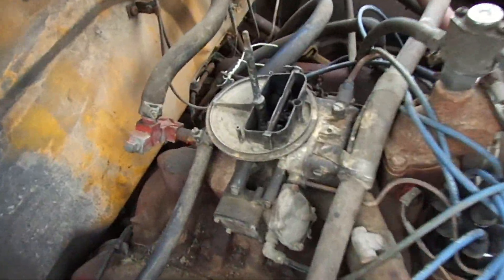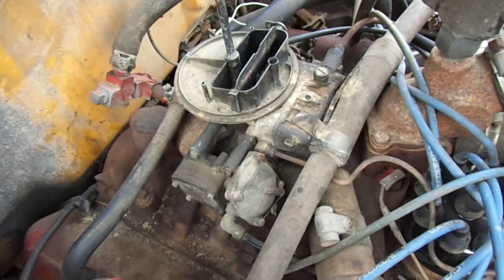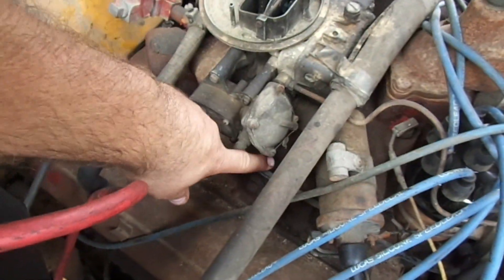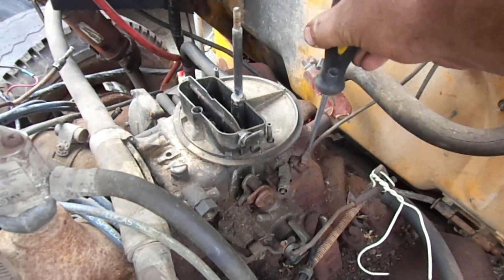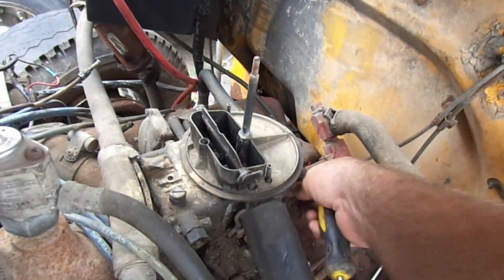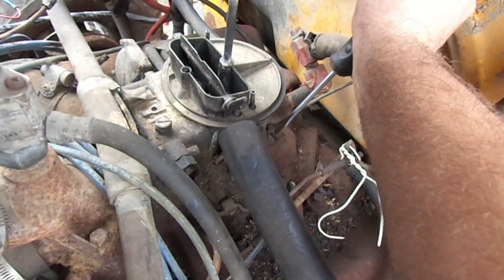Next project: we're gonna get this carburetor off of here. See if we can't find some numbers on it and try to get a rebuild kit. First thing we're gonna do is take off all these vacuum lines, get those off, set the fuel line, that one down there off too — although it's not really hooked too much at the moment because the fuel lines are junk. I'll loosen up that screw right there; this is for the choke. And that lets the choke come loose — falling through the fender here.